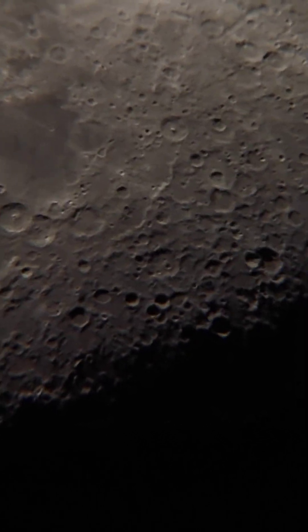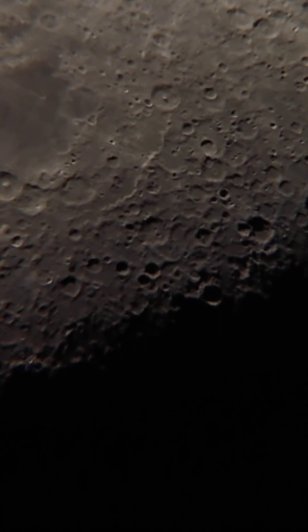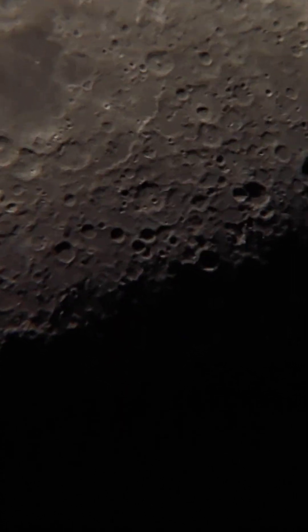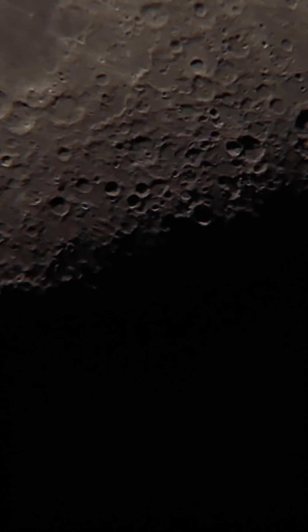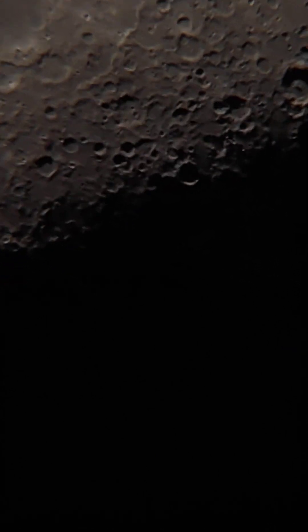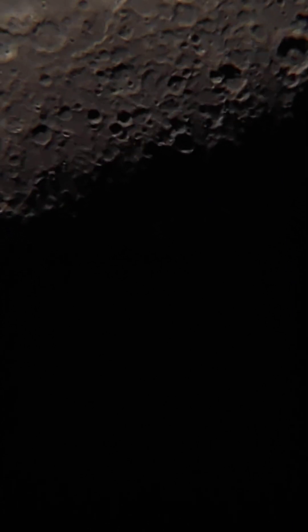It's windy out here — we are in Chennai right now. You can see that even the wind can cause vibration at such high magnifications. That's it for now, and we'll soon test with other objects as well. Thank you everyone.